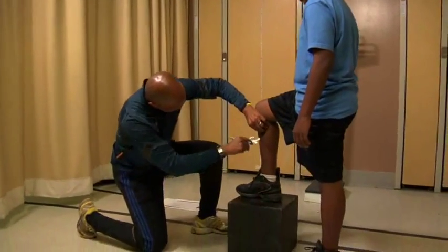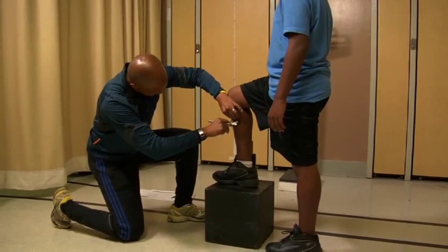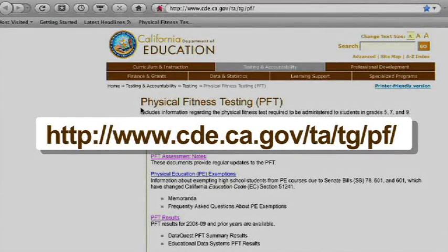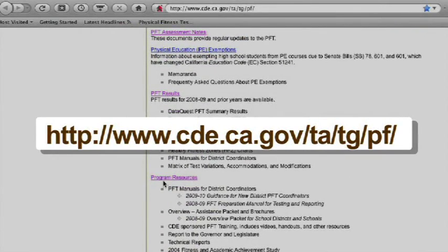This video was developed to help ensure that skinfold measurements are administered in a manner consistent with the Fitnessgram Test Administration Manual and California Physical Fitness Test Regulations and Guidance. For more information about the Physical Fitness Test, we encourage you to visit the California Department of Education PFT webpage.